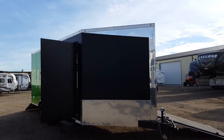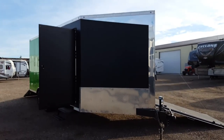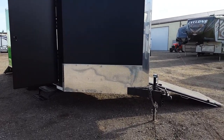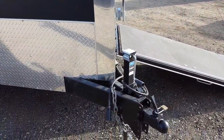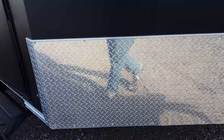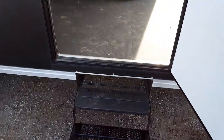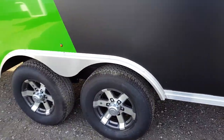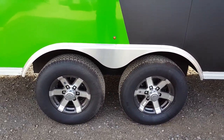This is Bob at Lethbridge Motors. We're having a look at the eight and a half by 18 Precision sled trailer. Very well built trailer — eight thousand pound front jack, breakaway kit, seven pin plug, nice checker plate. This is a flat black and green. It's got a full-size walk-in door with a double step, fifty-two hundred pound torsion ride axles, and we outfitted it with aluminum wheels.